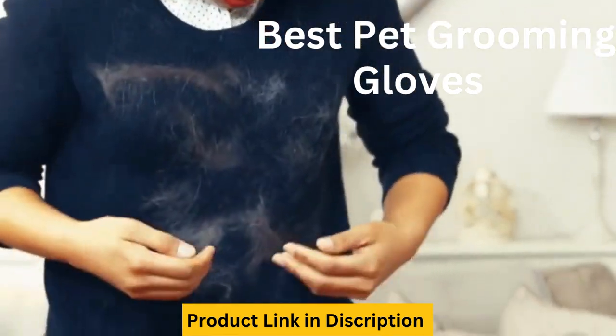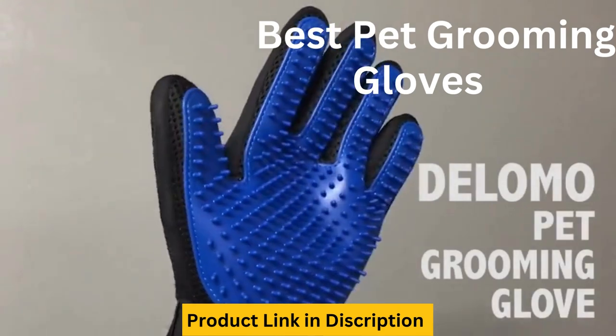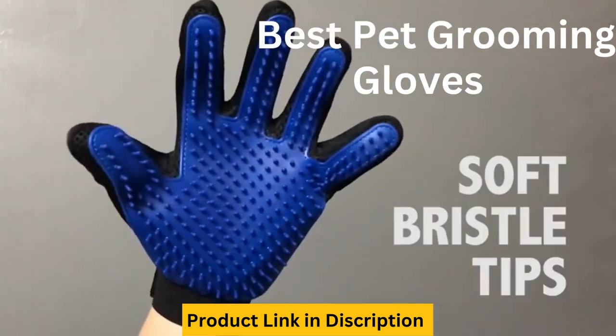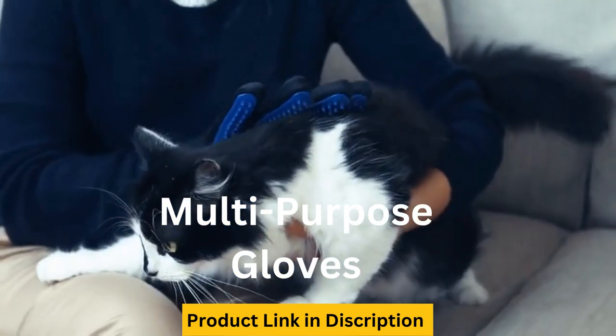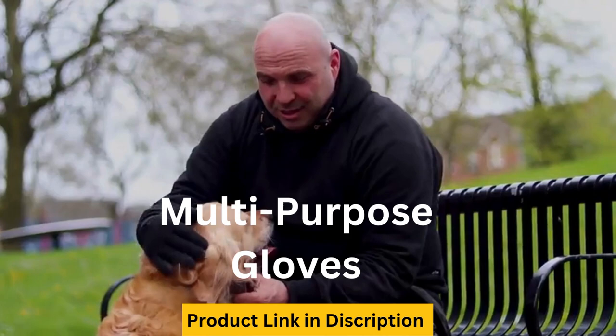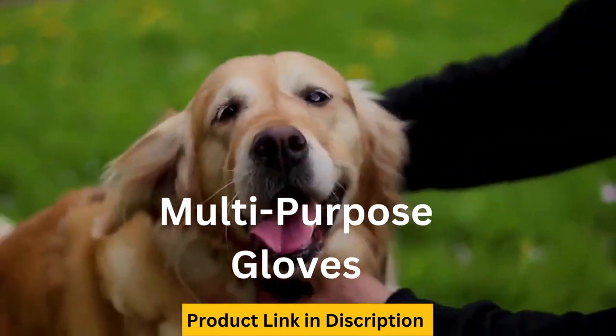Pet grooming gloves and cat brushes gloves for gentle shedding, efficient pet hair remover, with enhanced 255 silicone grooming tips, mimics the touch of your hand for a soft and relaxing massage. This flexible, slip-on grooming gloves allow you to brush away dirt and loose hair from cats and dogs.